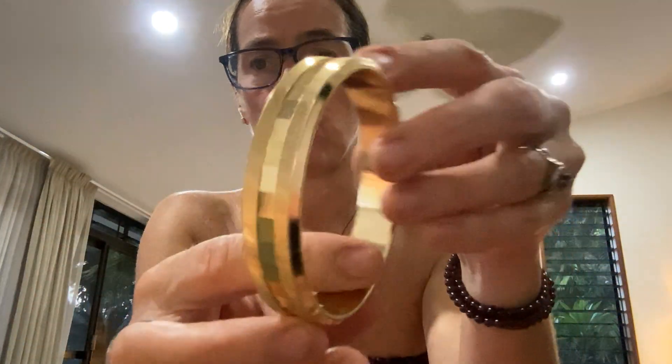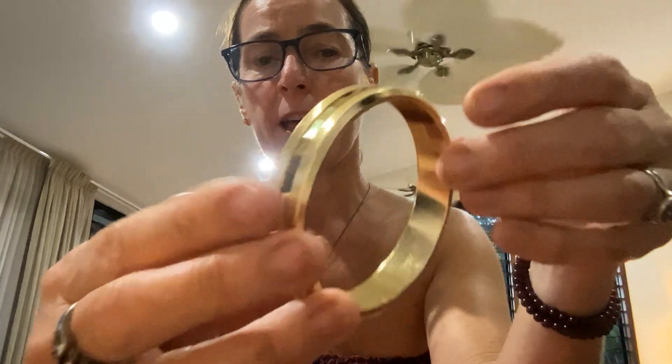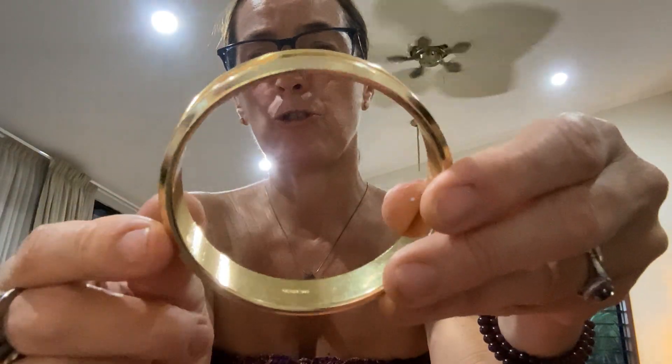And then we have this bangle bracelet — perfectly sparkly and gorgeous condition. It's matte and then it's got this smooth sparkliness in the middle. This is signed — it's from Germany. Isn't that just beautiful?